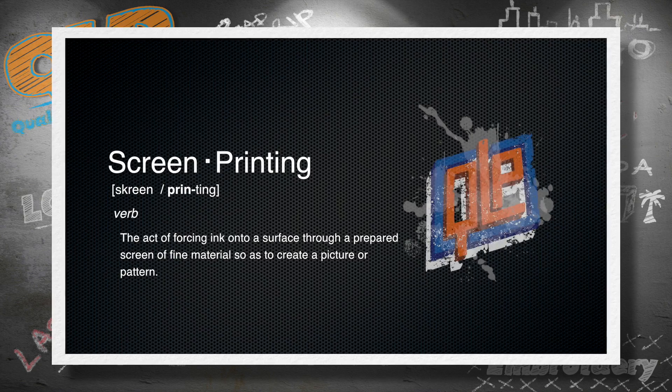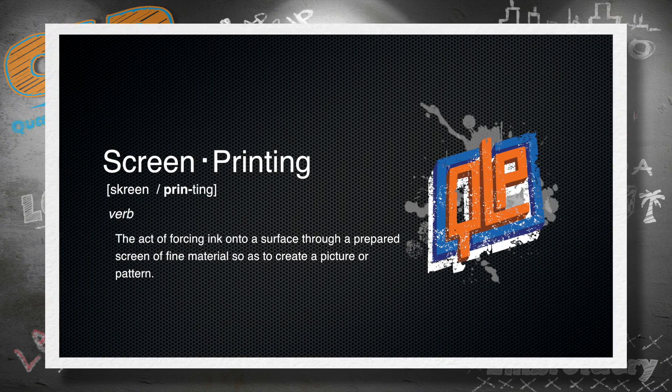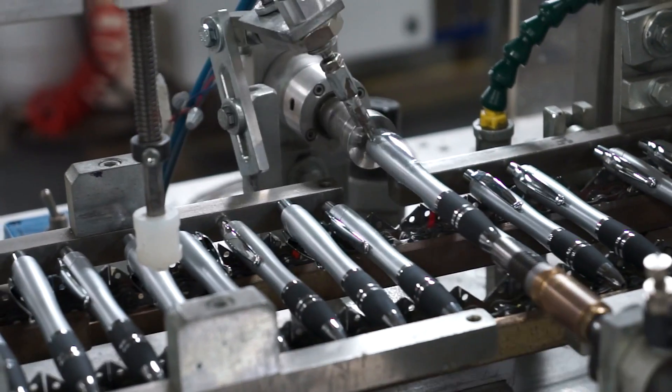Screen printing is the act of forcing ink onto a surface through a prepared screen of fine material so as to create a picture or pattern. We know you want to know how it's done, and we've got the know-how to show how.